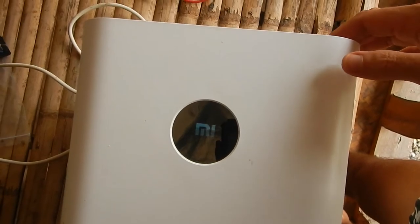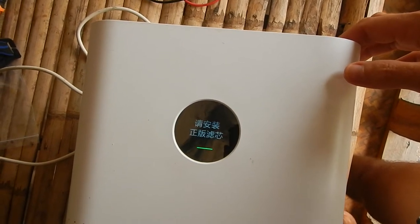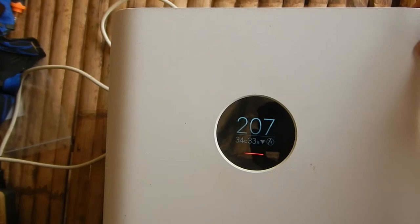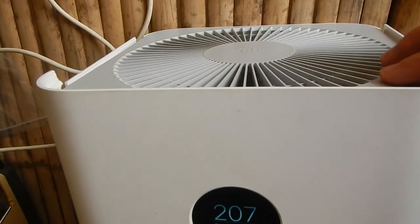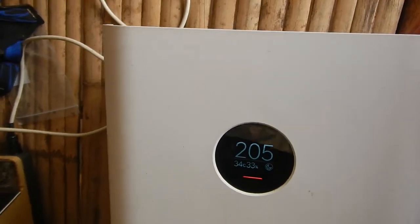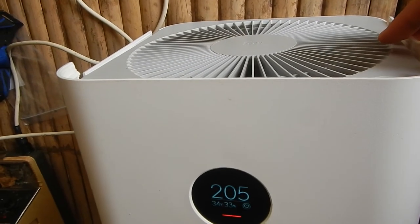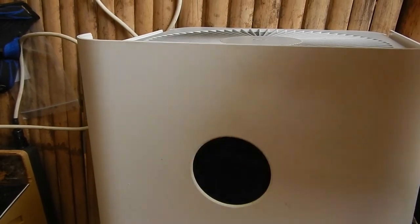I'll now switch it on and cycle through the three modes. There's a lot of fan speed and fan regulation. Now it's automatic mode. Now it's night mode — fan speed will be the lowest, though it still regulates, which is annoying. And full power. Annoying sounds.